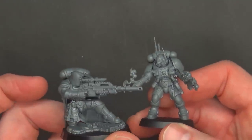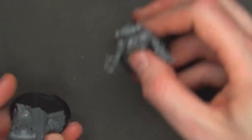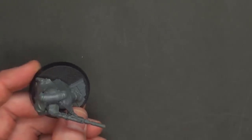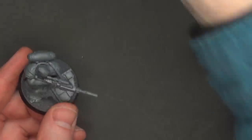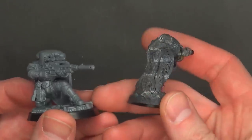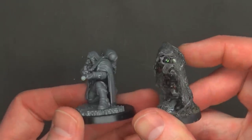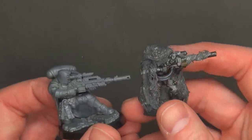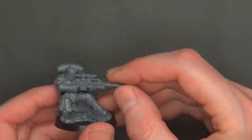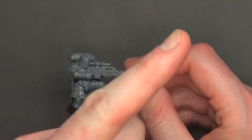And here's how they compare to the Infiltrators as well — pretty much standard Primaris size with a little bit chunkier 40mm base and posing. I also wanted to show you what the painted version can look like if you put camo cloaks on them — this is regular Space Marine Scout Snipers with a little bit of camo. We have a video on YouTube on how to do this and I might link it somewhere in the video.